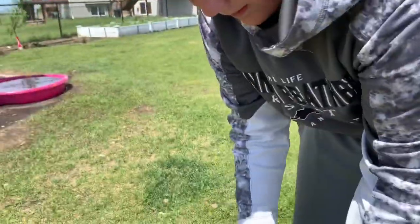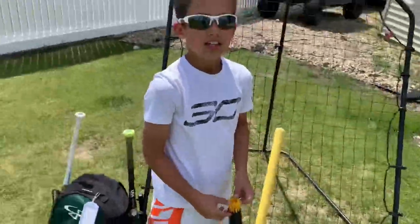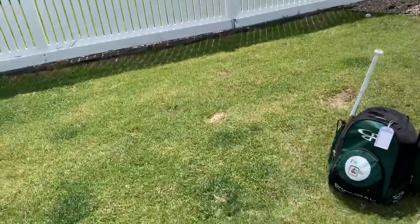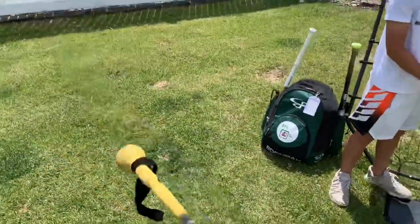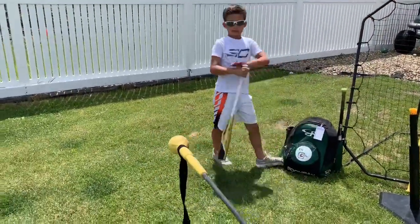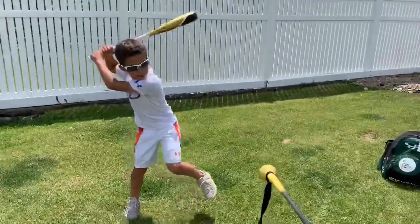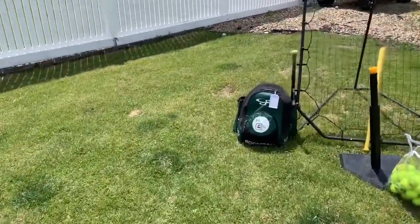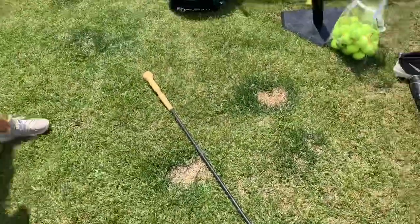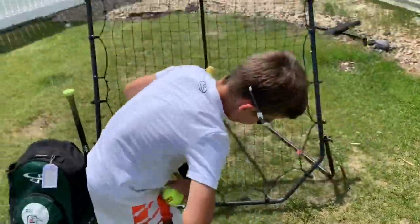This is a hit stick - you use a bat with it. Caden's going to demonstrate. You're supposed to hold on to that black handle and just swing and hit it like that. So that's the hit stick - it gets really dirty.